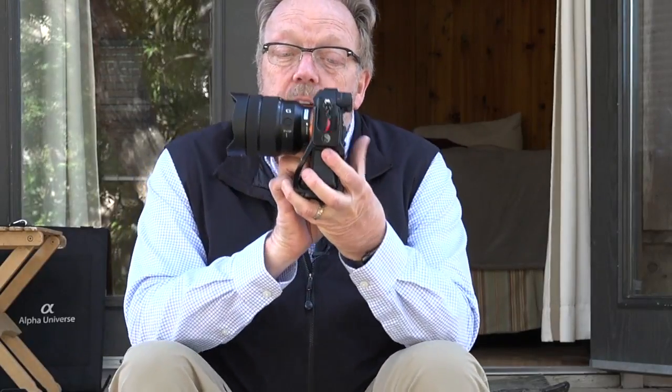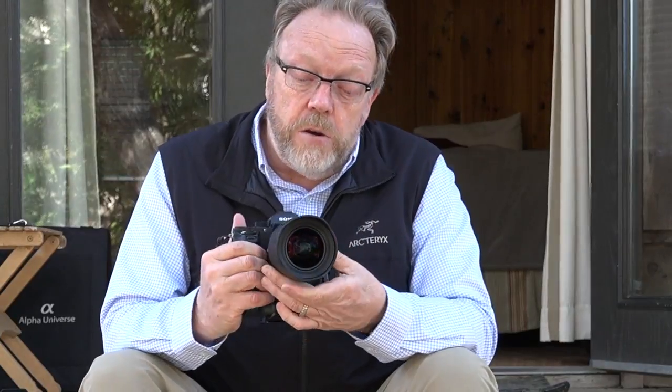Then they surprised us with the announcement of a 12-24mm. Now, this is a range that other manufacturers have had for a while — 12-24mm, 11-24mm — but this one is really compact. Look at the size of that. It is so light, it's almost hard to describe — at least half the weight of the competitor's lenses. All internal focusing, so all short draw as far as the zoom goes. By the way, this is an F4 lens, and it's not a G Master lens — it's a G lens.